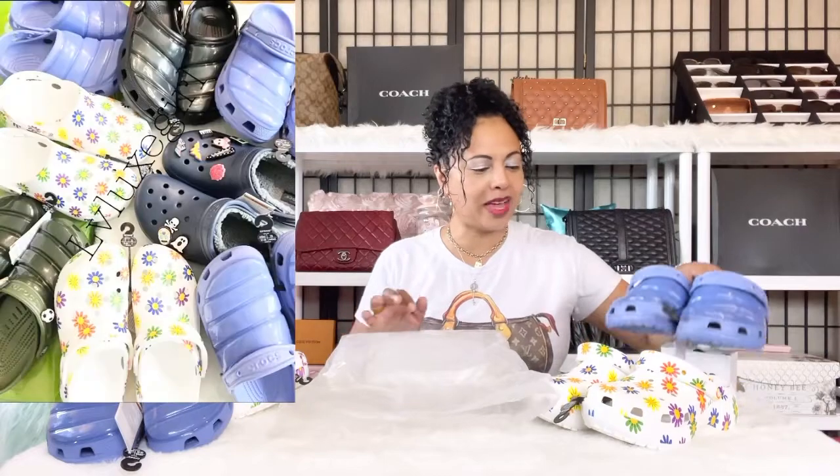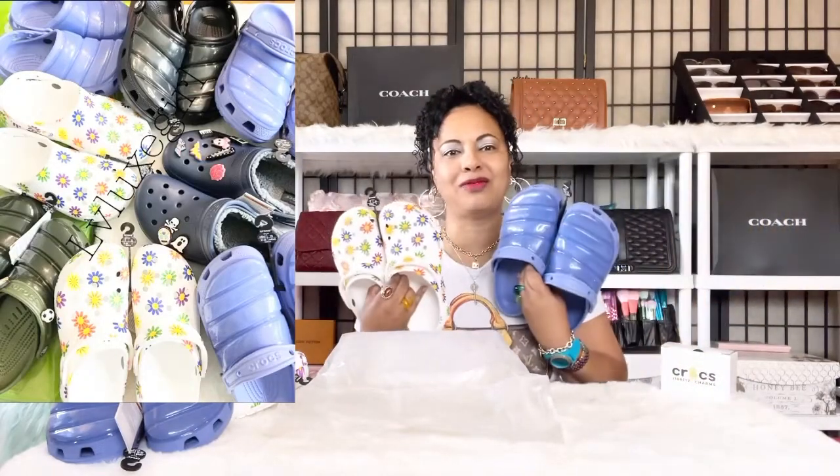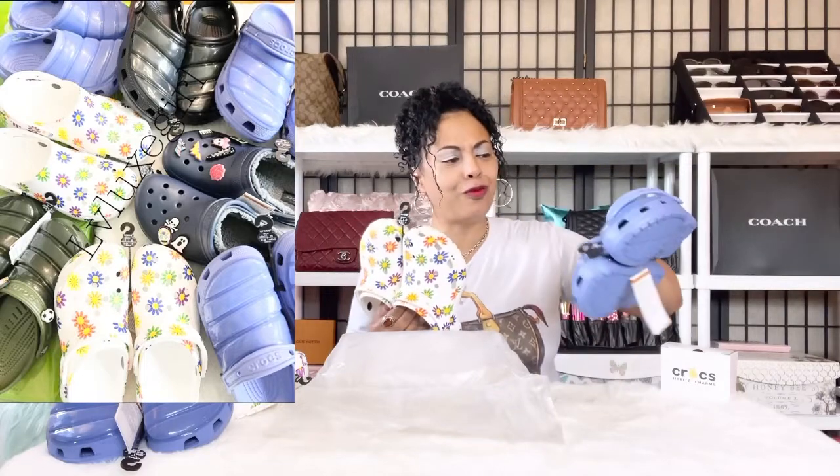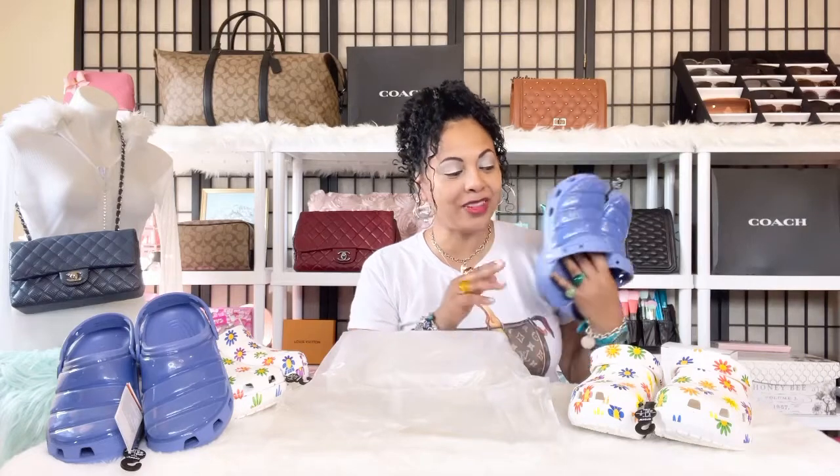Before we get into the video, I wanted to say that we are in the middle of a giveaway — a Croc giveaway on my channel. I will be giving away 10 pairs of Crocs, and I'm so excited. I love bejeweling them with all the Jibbitz and charms. To be eligible, you have to be subscribed to the channel.